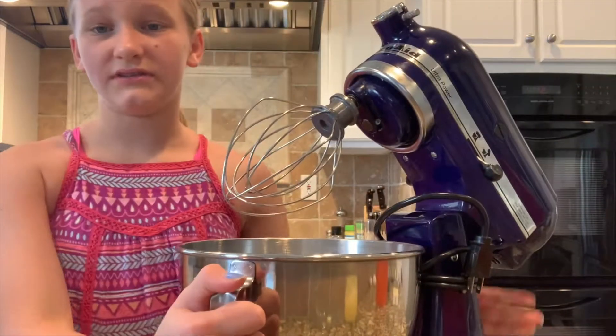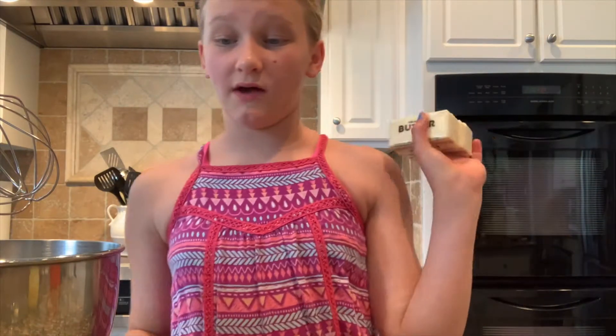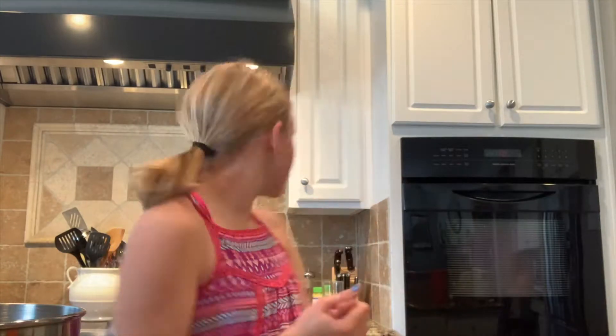In a medium-sized bowl or electric stand mixer, cream the butter — the butter had to be softened so I just put it in the microwave. I'm going to cream it until it is fluffy. The butter got stuck so I'm going to get a spatula and scrape it down. The butter is basically done, just doing a little extra.